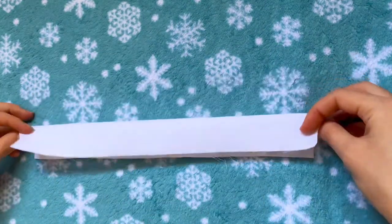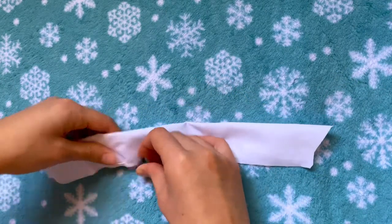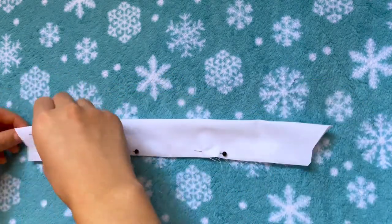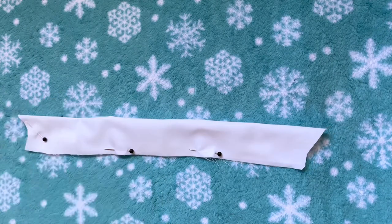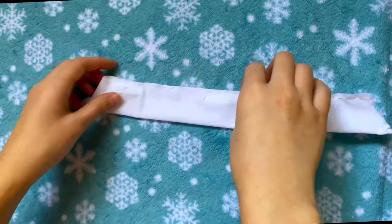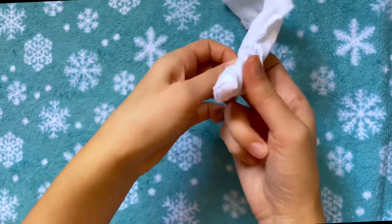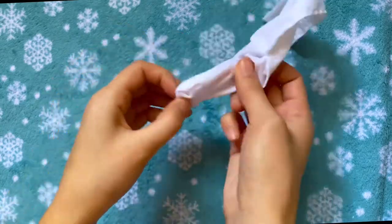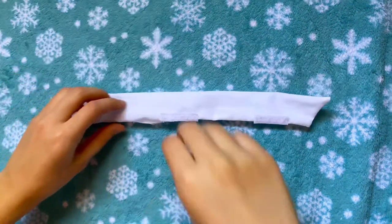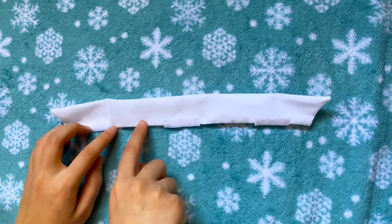After all the velcro is sewn on, I'm folding the collar in half with the velcro on the inside and pinning it together. I'm sewing around the edge of the entire thing, leaving an opening right in the center so we can turn it inside out. Starting on each side, I'm going in with a straight stitch toward the middle, leaving about a one or two inch space. After that's done we can turn the entire thing inside out. If you left a large enough opening this shouldn't be too difficult, but you might need something pointy like the end of a paintbrush or pencil to poke out the corners and points. The last step is to close up the opening — folding in both sides for a clean edge and doing a straight stitch to close it.